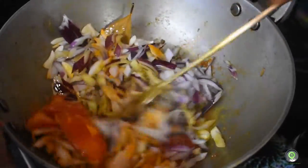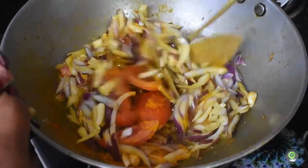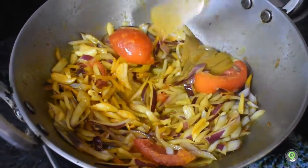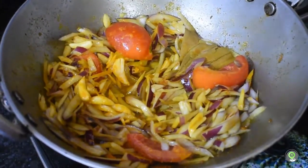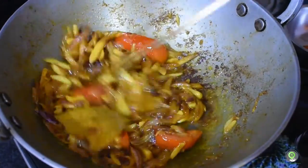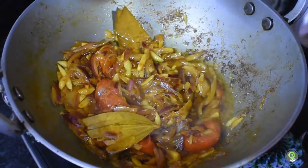Now the meat is cooked and cooked and cooked.